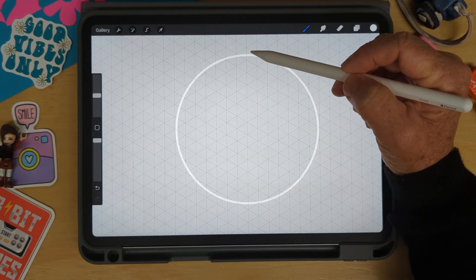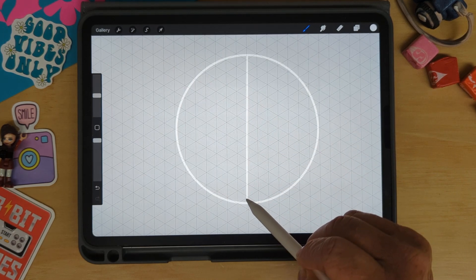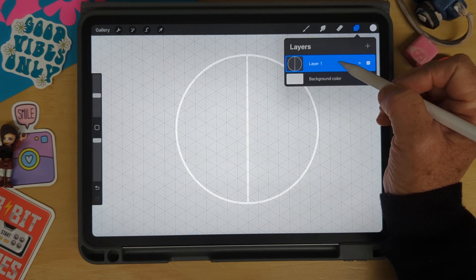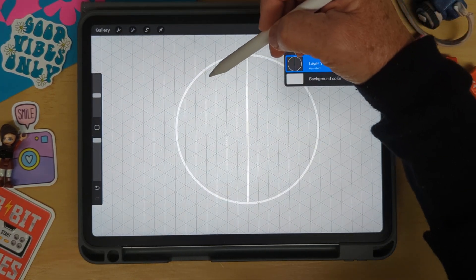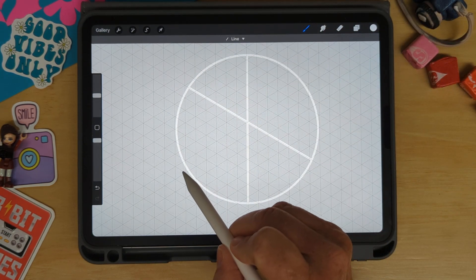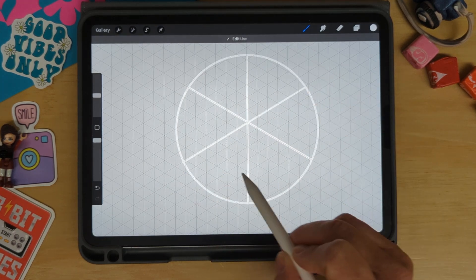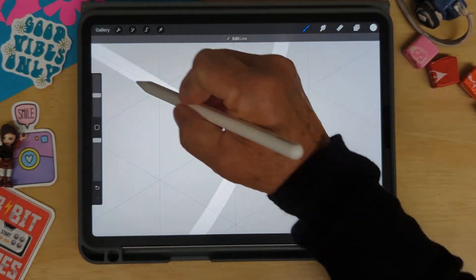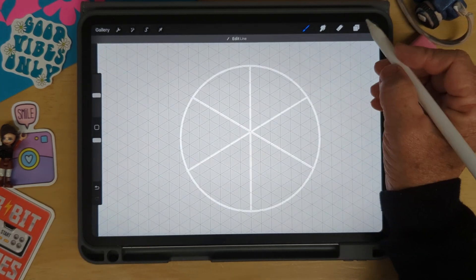I'm going to draw a straight line down — go all the way from the top and bring it down. Notice how that's wobbly; if you hold it still it will straighten up and then you can release. Another option is to tap on that layer and turn on drawing assist, so it will help me draw straight lines. Next I'm going to draw an X right through my circle. Make sure your line goes all the way to the circle with no gap, because if there's a gap and you go to pour in the paint, the paint is going to pour out.